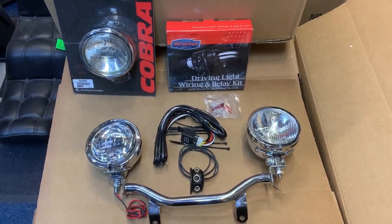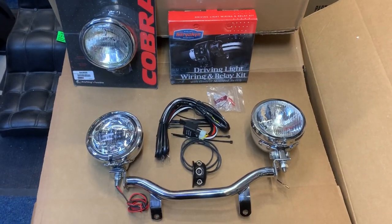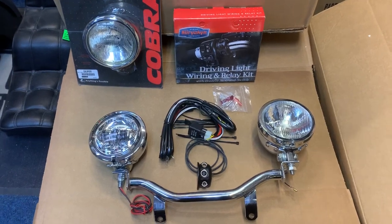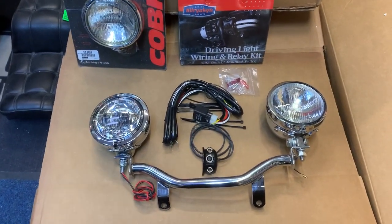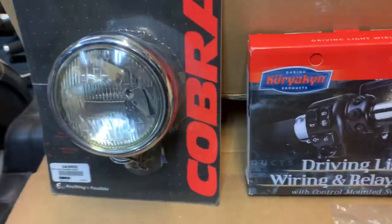Hi, Custom Cruisers here. We've got our light bars — this particular one is for the Triumph Thunderbird, also available for Harley-Davidson, Triumph, and pretty well any bike you like. The great thing about our light bars is you can buy the light bar without the spots, and here's an example of why you'd want to do that — so you can pick what you want.